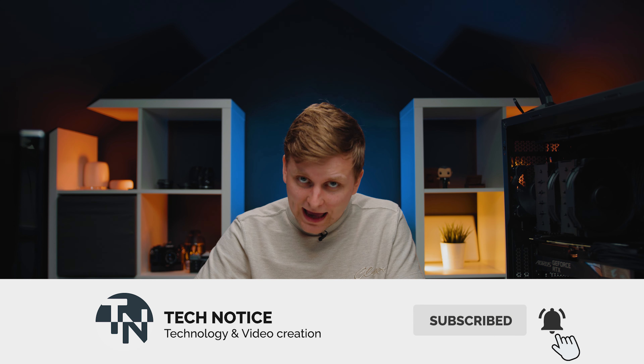Subscribe if you haven't already, and I'll see you in the next video. See you soon, bye-bye.